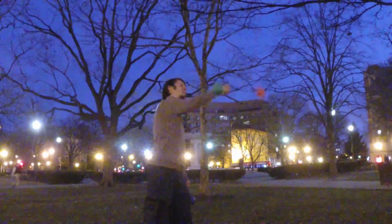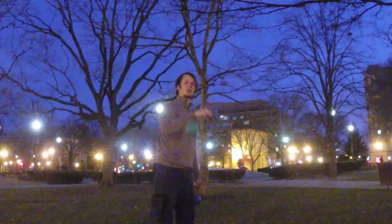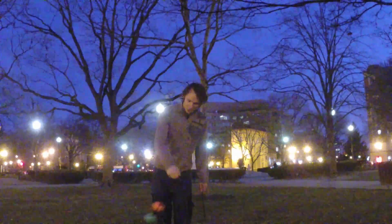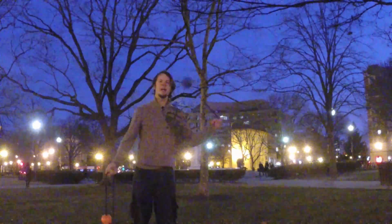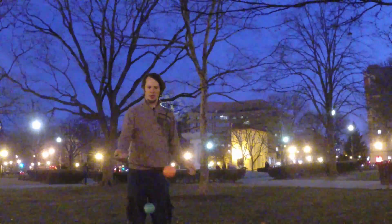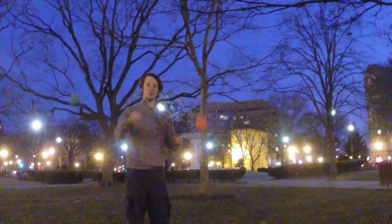And then I started workshopping some tribrids because I'm going to be teaching classes on these in the next few months, and came across one that I really dug, although it is an absolute pain in the ass to synchronize up. It's simply to take that combo where you're going cap to point isolation and synchronizing it up with a static spin.